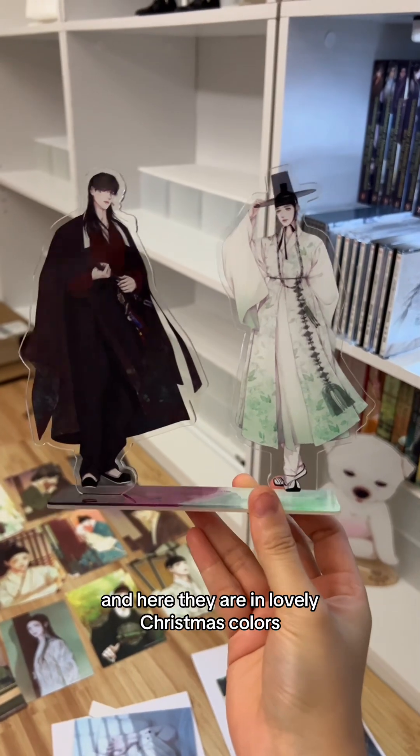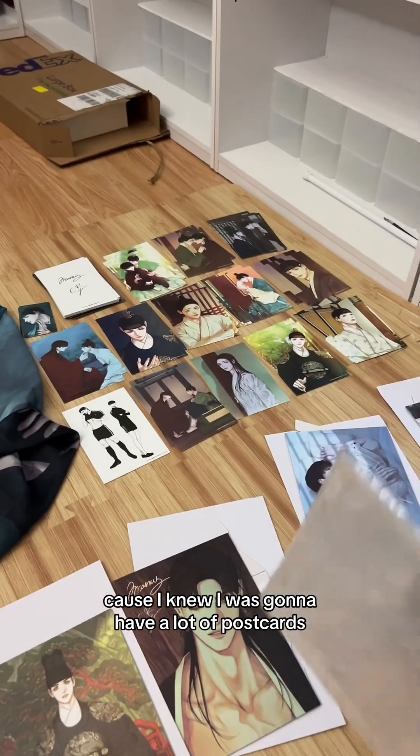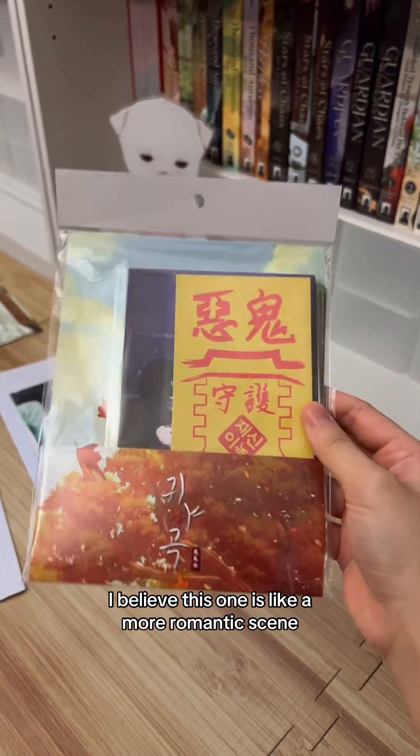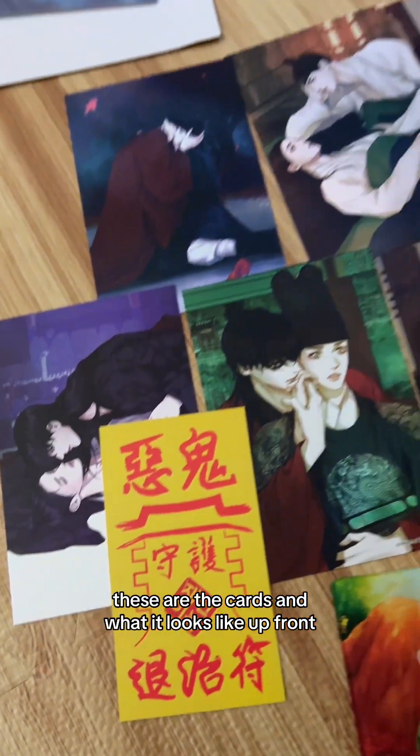I also got more four-by-six sheets because I knew I'd have a lot of postcards. Here's another postcard set — I believe this one is a more romantic scene, and yeah, I was right. Here's what the cards look like up front.